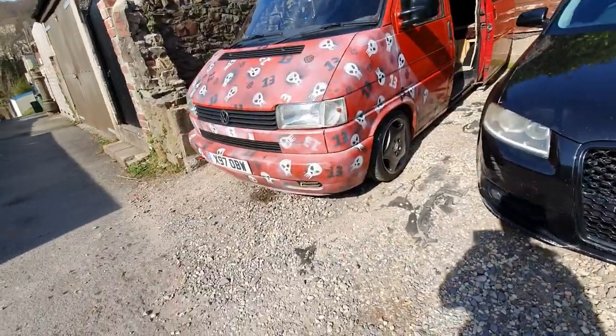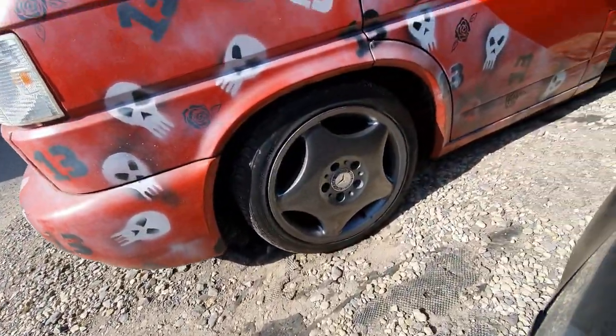Hi there guys, welcome back to another video. As you've seen in the last video, I managed to lower this thing a lot more and get it on some nice new wheels. You guys seemed to quite like these wheels, thank you very much. These popped up on Facebook Marketplace and I jumped straight on them. I'm loving them, very surprised how well they came out. I also realized I'm taller than my own van, which is an extra win.